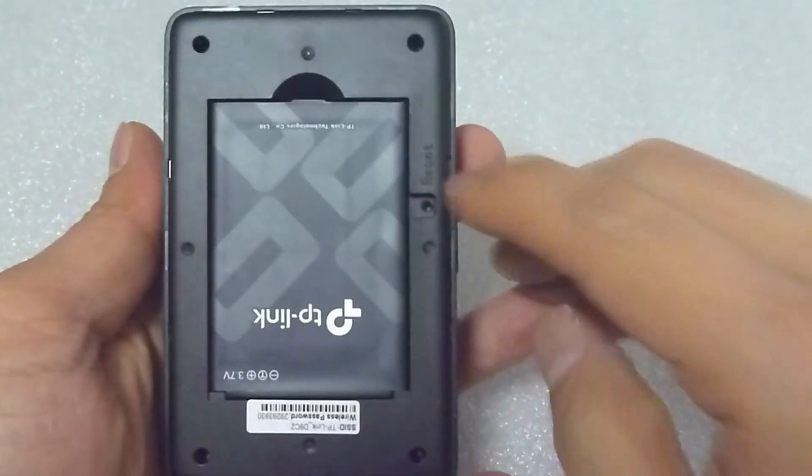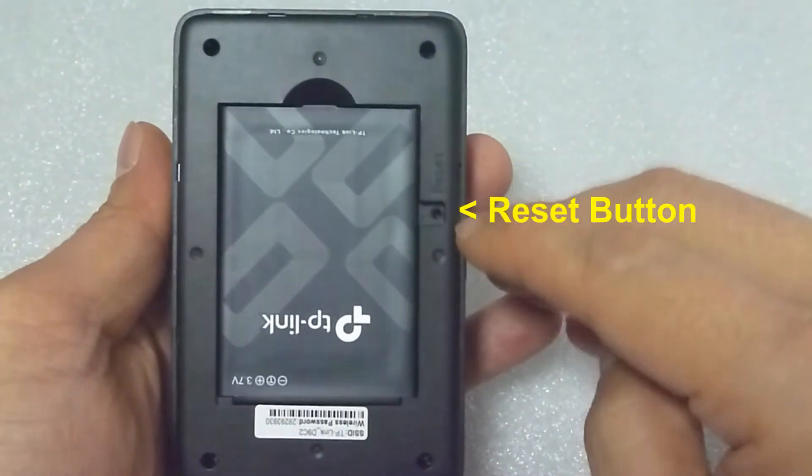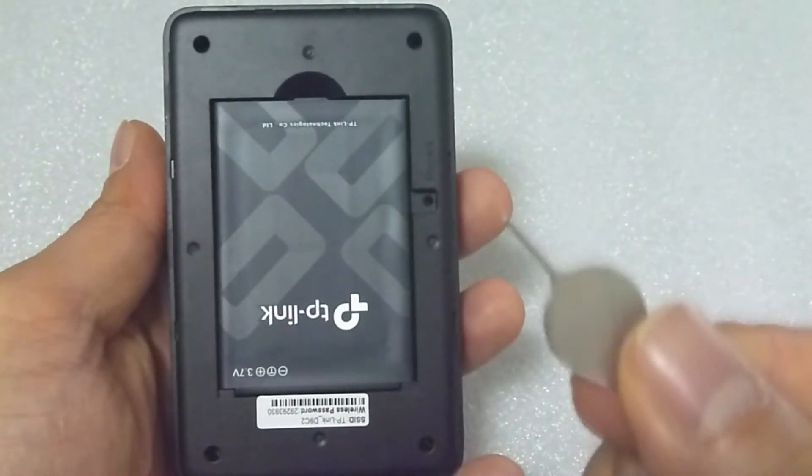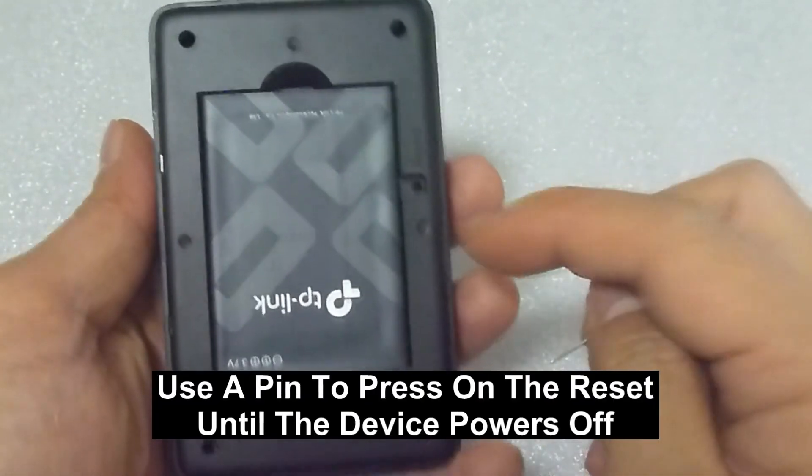You can see that there is a reset button over here. Use a pin to press on this until it powers off.